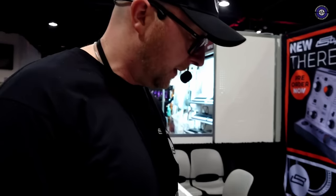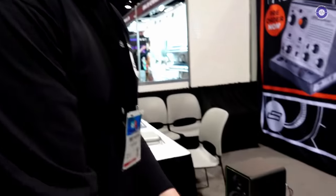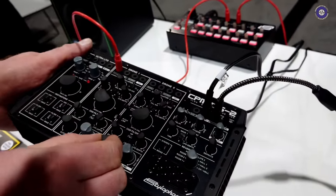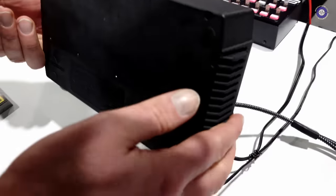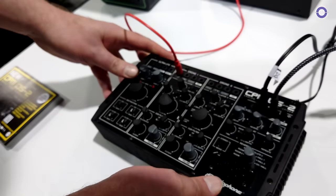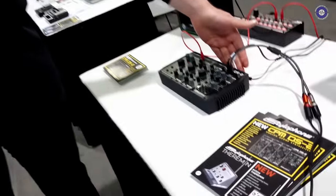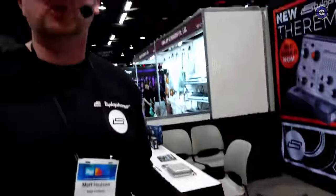A few people wanted to know about build quality — this is sturdy, it's well made, the dials are all nice and firm. The battery compartment is on the back, just around there. You can run this on batteries, external power, or of course you can put it in your Eurorack system and power it from there — so you've got a number of choices.